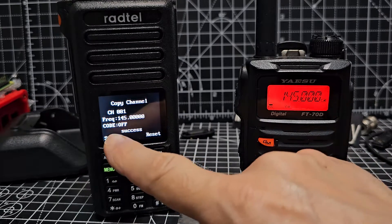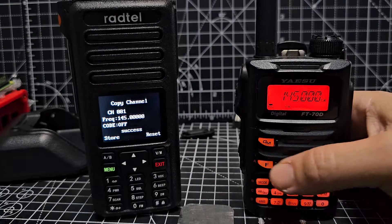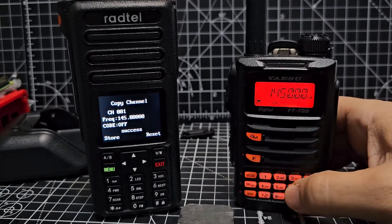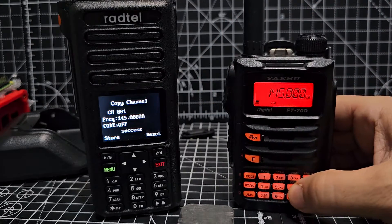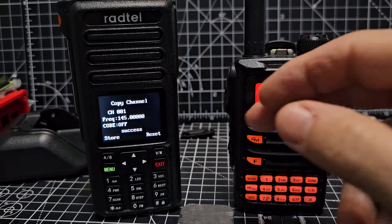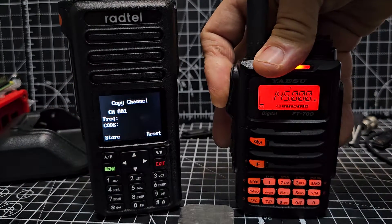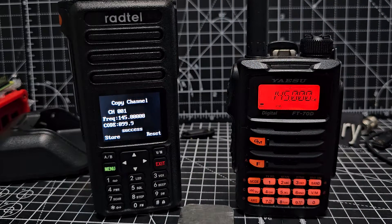The nice thing is it scans your tone — it says tone off there at the moment. Let's do a tone. Pretty sure it's the six button. F then six — we need to turn it on with F5 to turn on the tone, and then reset. M0FXP — there you are, 99. It's now got the tone. Thanks, watch my channel, bye for now.